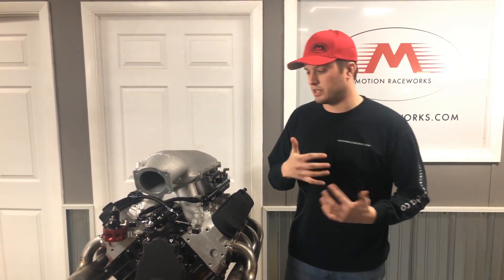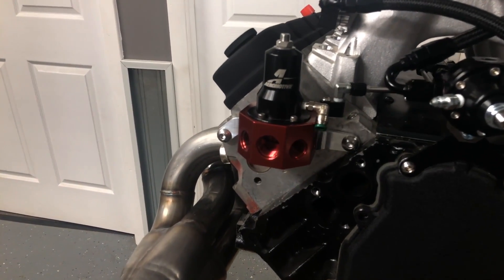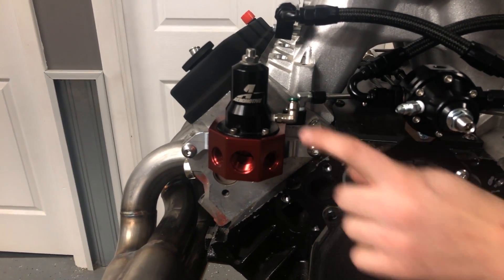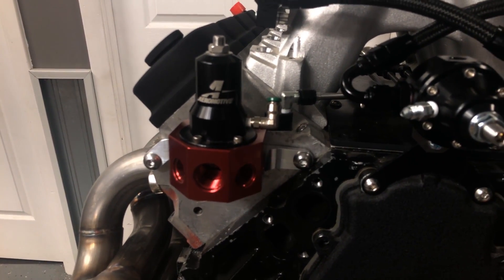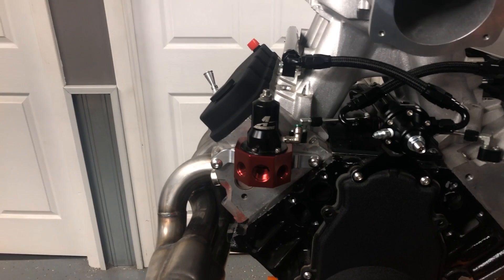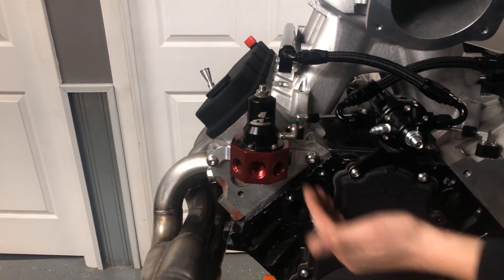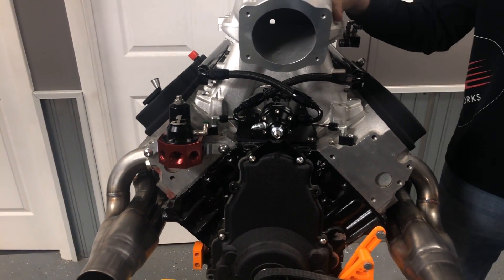A tip we learned the hard way: on Aeromotive fuel pressure regulators, the vacuum port is a 1/16-inch NPT. A lot of guys drill it out to 1/8-inch or find a different fitting — that's fine. But if you thread the fitting in too deep, there's a spring inside the regulator that floats up and down. If you push or pinch that spring, you'll have constant high fuel pressure. I get this call several times a year. After screwing in your fitting, take the regulator apart and make sure it's not impeding that spring movement.